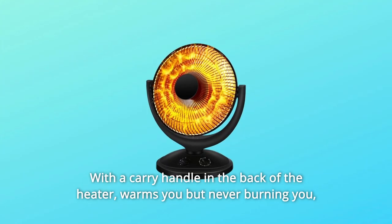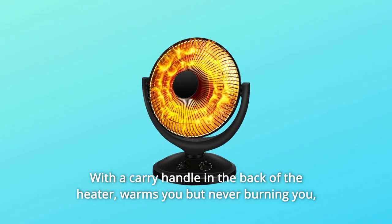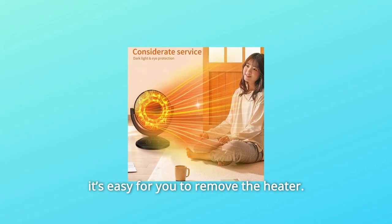Number 5: With a carry handle on the back of the heater, it warms you but never burns you, and it is easy for you to move and remove the heater as needed.